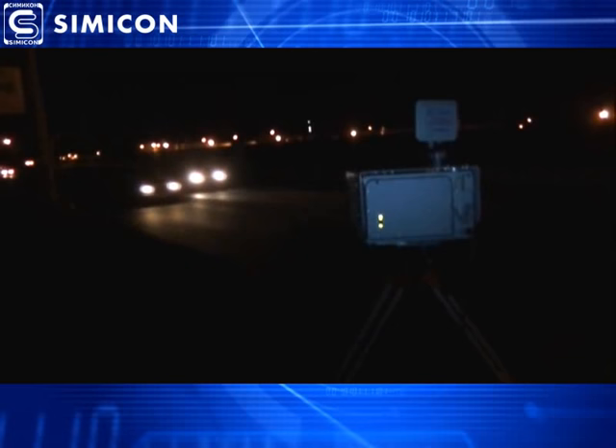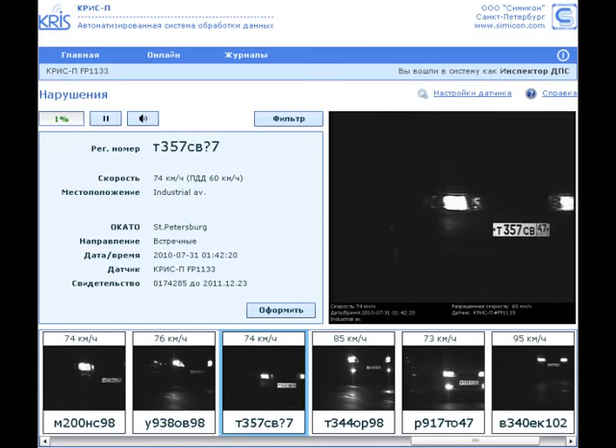In night time, we recommend positioning the photo radar to control outgoing vehicles to prevent excessive overexposure from car headlights. However, due to infrared lighting, Crispy can make clear night images of even incoming cars. The camera records clear images of license plates even in complete darkness.